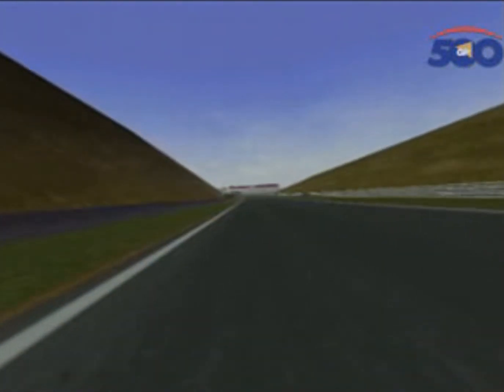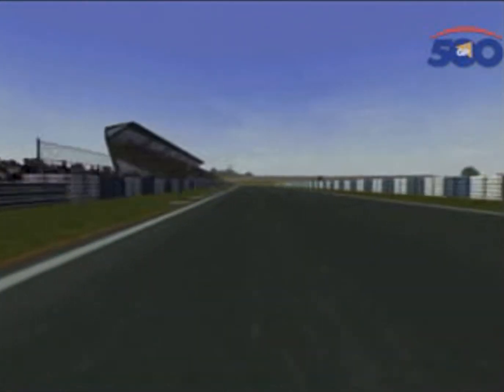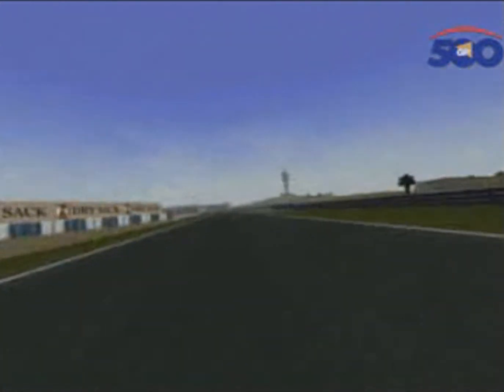Down the back section, head down behind the fairing — one of the fastest points on this circuit. But then you're going into the right-hander, hard on the brakes. Keep that rear wheel on the tarmac; don't be too aggressive on the anchors. Then build up speed — don't let it wheelie too much.